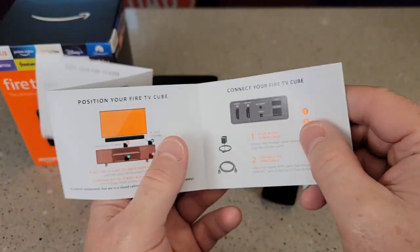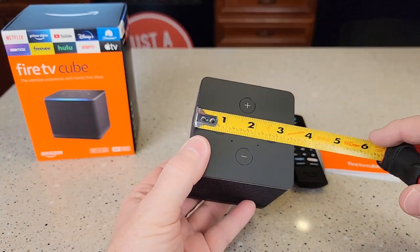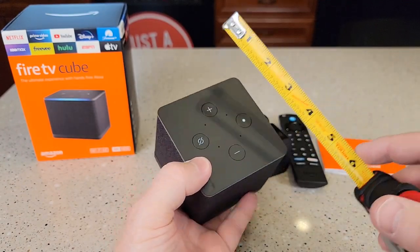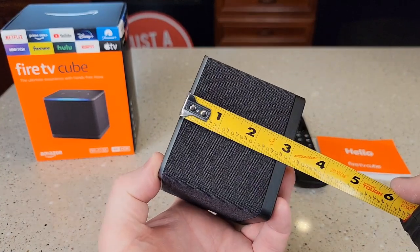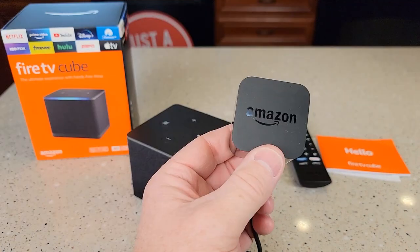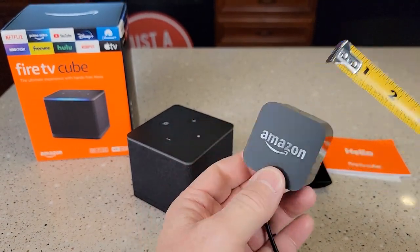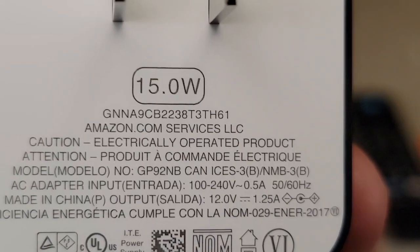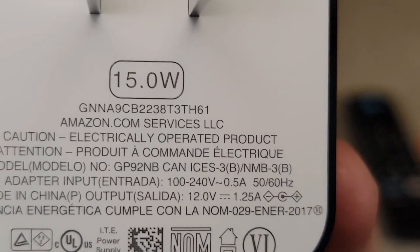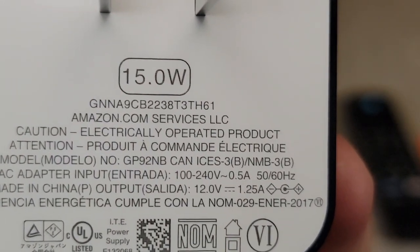It does come with a nice manual that talks about all the connections. Quick measurements: it's three and three-eighths by three and three-eighths — looks like about a cube — and three inches up and down. The power supply is almost two inches and sticks out of the wall about an inch and three-eighths by two inches. It does say you can plug it into 100 to 240 volts, 50 or 60 hertz. Output is 12 volts, 1.25 amps.